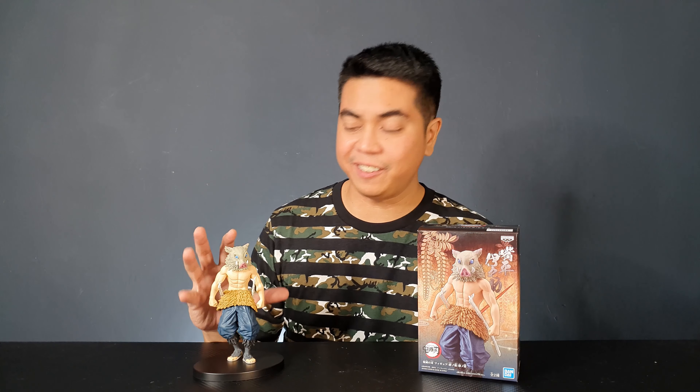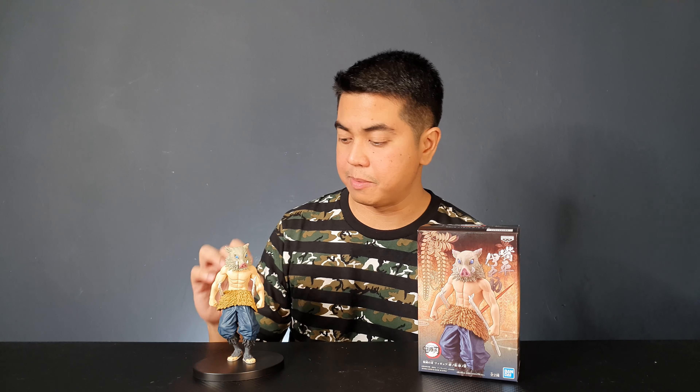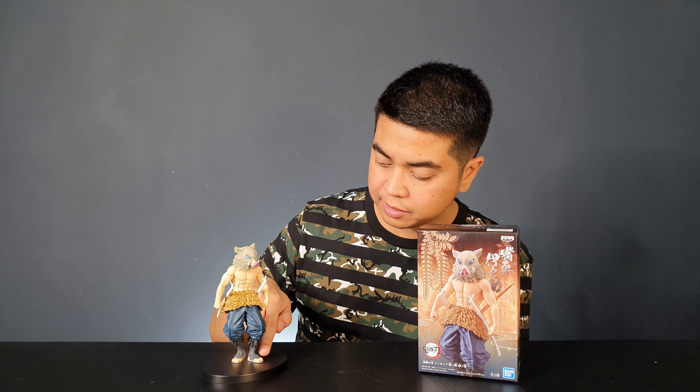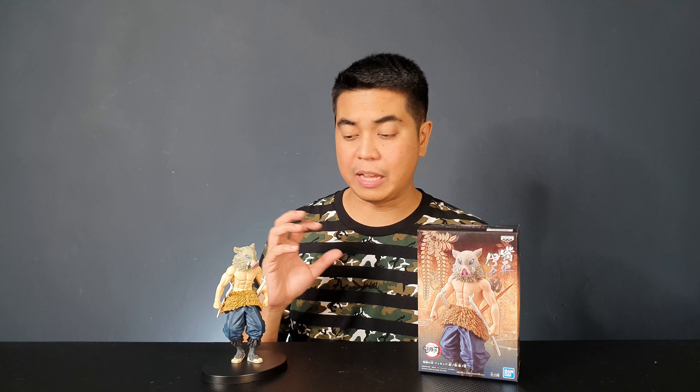All in all I'm very happy with the Inosuke figure. I really love the sculpt — it looks absolutely great. The details and texture of his boar mask look absolutely awesome, and the texture of the fur piece on his waist is top notch. Even the texture on his legs looks awesome. It's a fantastic figure. If you can find one in stores go get one, because I've seen some people sell this for triple the price. I hope you guys get this at SRP or pre-order it, because it's a great figure that scales very well with the others.